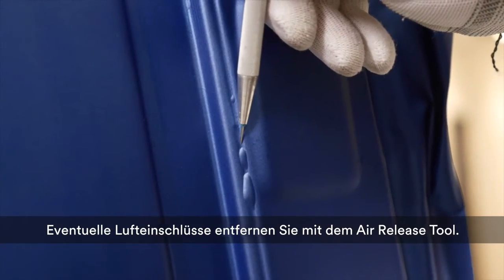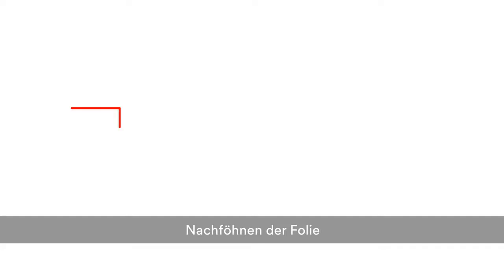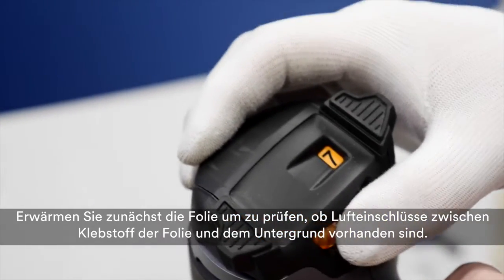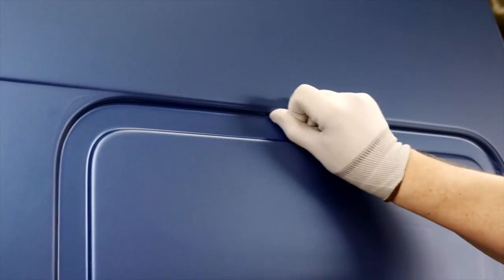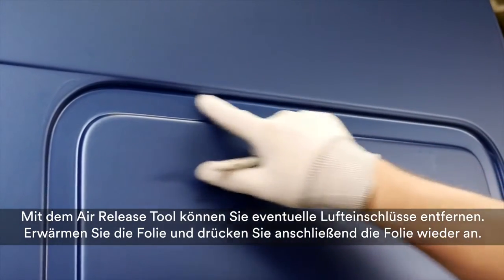Use the air release tool to remove trapped air bubbles. Warm the film, let it cool down, and press it with your finger onto the substrate. Before post-heating, check that there are no air bubbles remaining between the substrate and the film by reheating with the heat gun. Any air bubbles that are detected can be removed using the air release tool, then press the film again to the substrate.